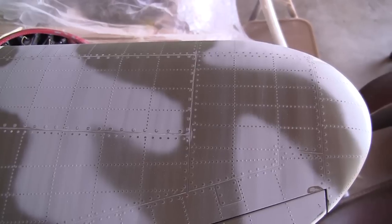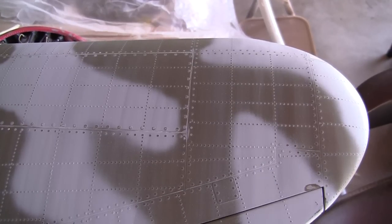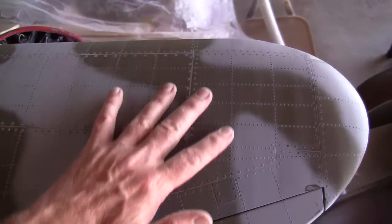Hi guys, Don Rice here. I'm getting ready to do the final system check on the wing for the Top Flight giant scale P-47 — or at least the electrical system check — so I can sign off on that and say it's ready to go. So we can take a quick look at the detail here.